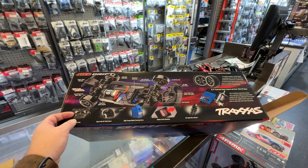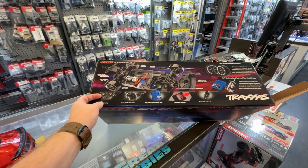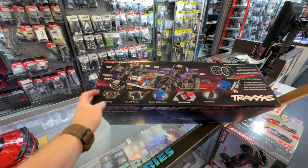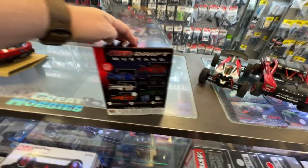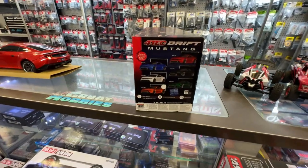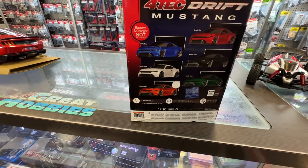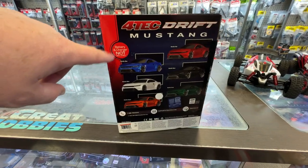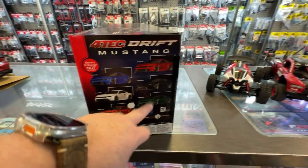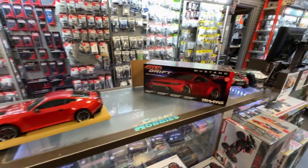It does come with two sets of tires — hard and soft compound tires included. They do offer it in multiple colors. We have the metallic copper here; I would prefer the metallic blue, or even the metallic green would have been nice. Battery and charger are not included.